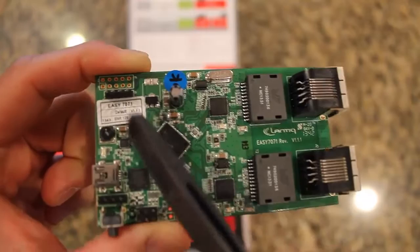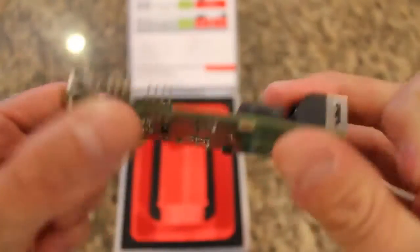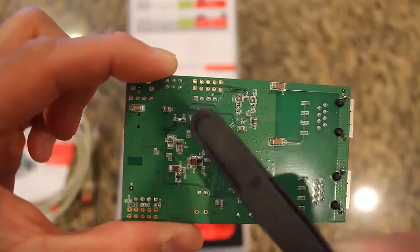The USB connector itself is from Worth Electronic, the toggle switch is made by Worth, along with a couple of pin headers, two SMD inductors, as well as some ferrite beads in the rear.